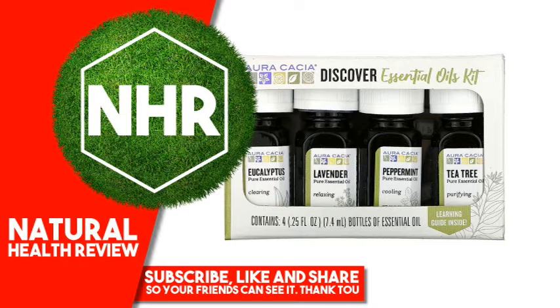Eucalyptus, grown in China. Oracacia Essential Oil, Lavender, grown in Ukraine. Oracacia Essential Oil, Tea Tree, grown in Australia. Oracacia Essential Oil, Peppermint, grown in United States.